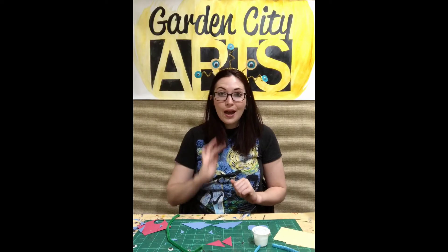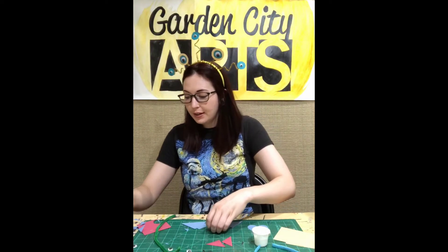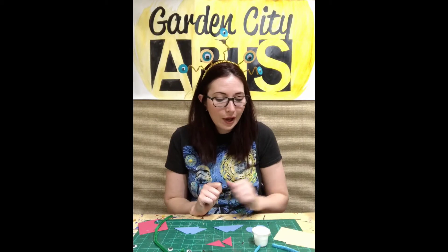I have everything cut out. Now I want to pick up all these scraps of paper and get them out of the way, so that I can tell the difference between scraps and the pieces of paper that I cut out for my headdress. You can open up your glue whenever you're ready, and you're going to use your brush to brush on the glue.